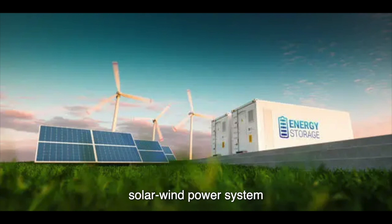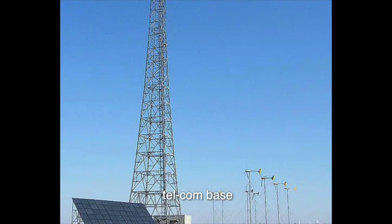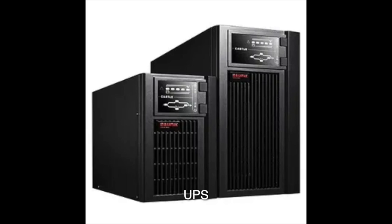For example: solar and wind power systems, community and family backup systems, telecom base stations, UPS, medical instruments, and more.